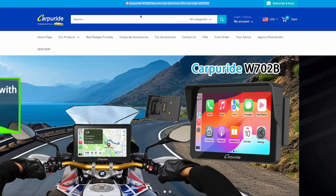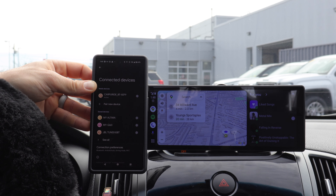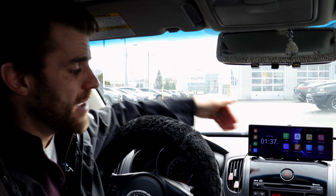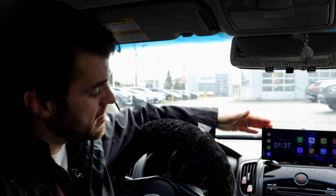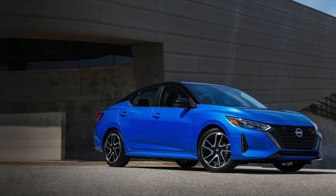I have a solution for you guys, thanks to the folks at Cap Your Ride. They provided us with this full Android Auto and Apple CarPlay touchscreen that you can mount to any car. The advantage of this is you can mount it to any car, no matter how old or how new your car is.